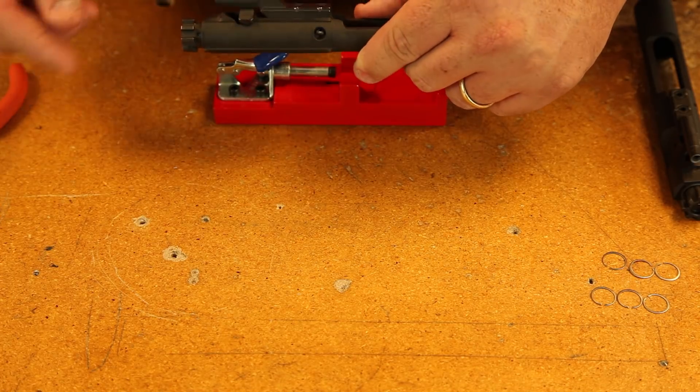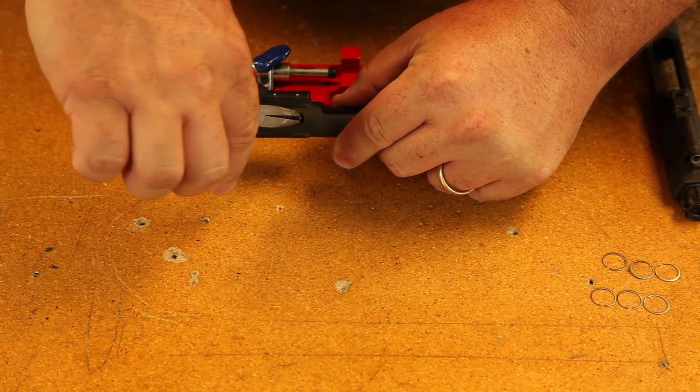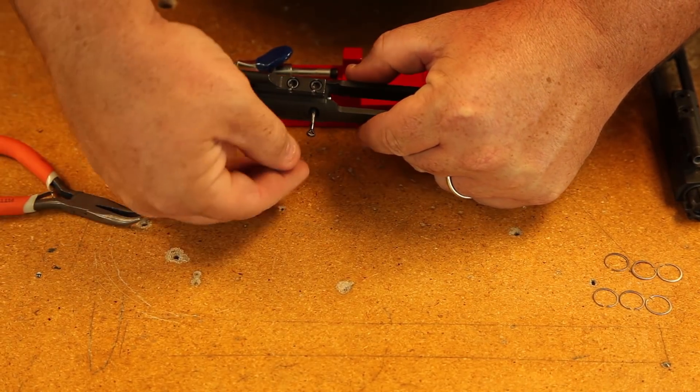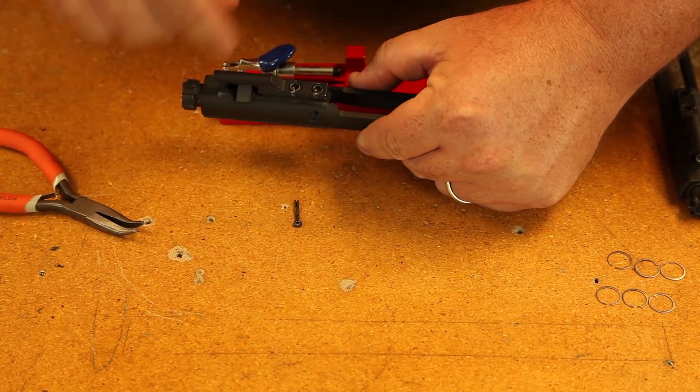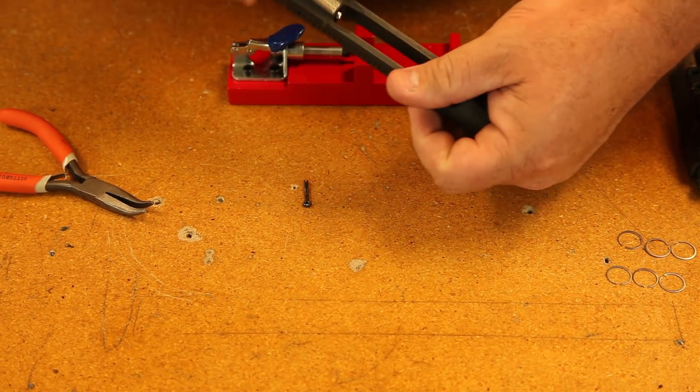So to take your bolt carrier assembly apart, the first thing you're going to want to do is remove your firing pin retainer pin, which is this little cotter key looking piece. That just pulls straight out. Now depending on how dirty your firing pin or your whole bolt carrier is, your firing pin will come out next.